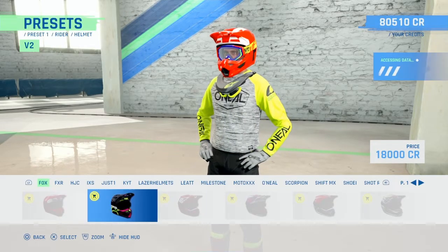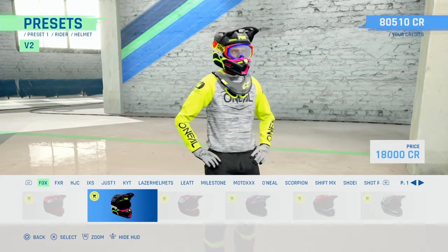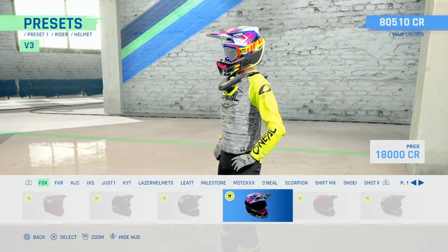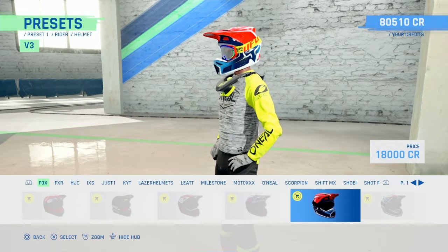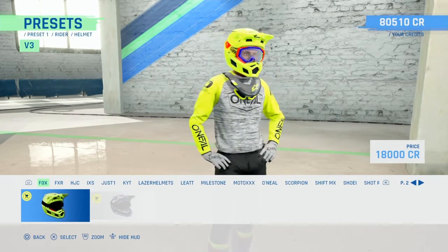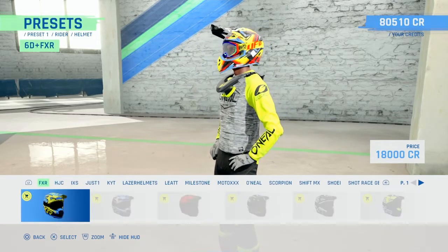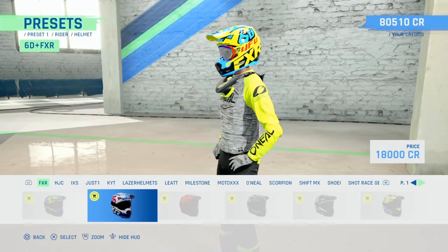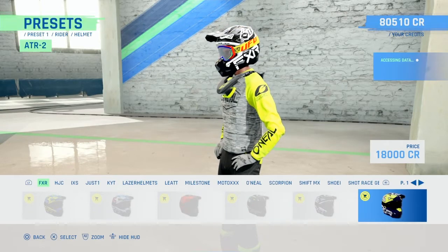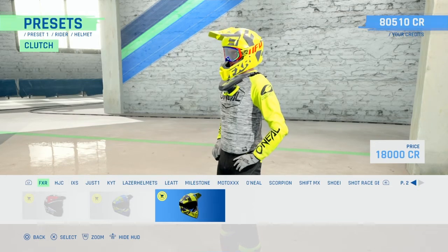Fox - oh nice, it's like the Halloween one, just a spiderweb on it, that's pretty cool. Oh I like that, I like that a lot. FXR - basically these are 6D helmets, and then there's an actual FXR helmet there.